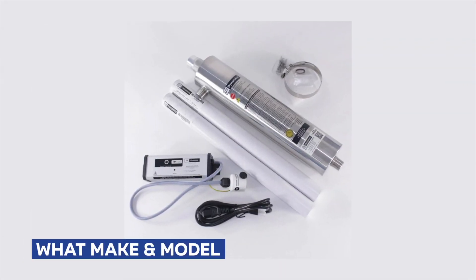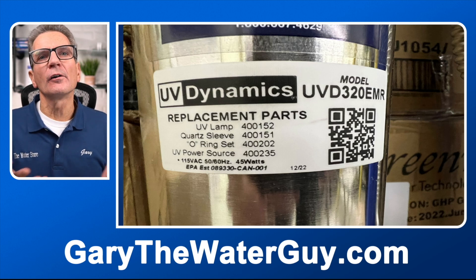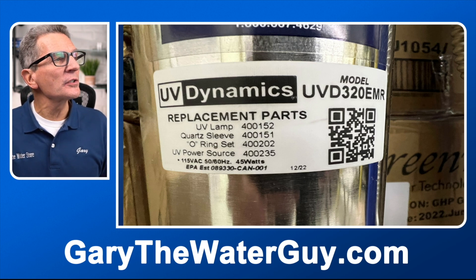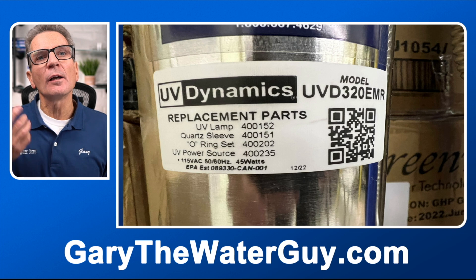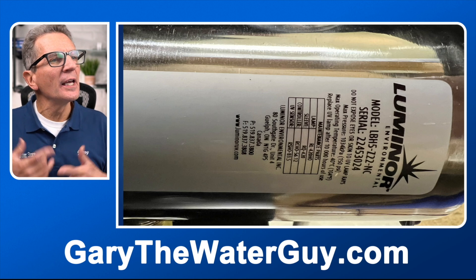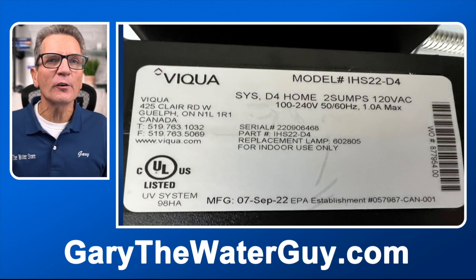The first step is knowing what make and model ultraviolet disinfection system you have. The basic procedures are the same but there are nuances between different makes and models, and they all require their own specific replacement UV lamp and sleeve. The label on your system — like on the Hume SafeWater 10 made by UV Dynamics, or systems from Luminar or Viqua — tells you the make, model number, and which replacement UV lamp and sleeve you need.